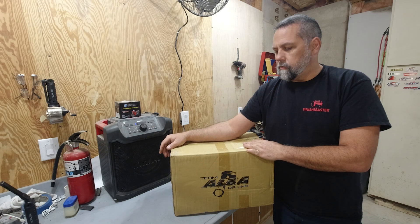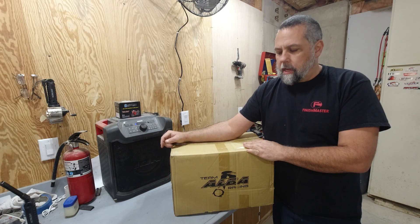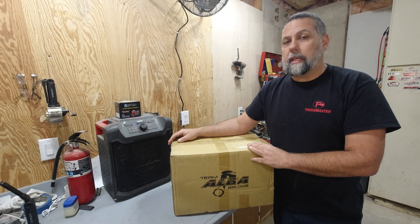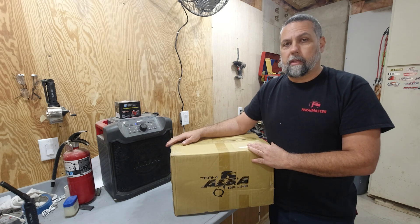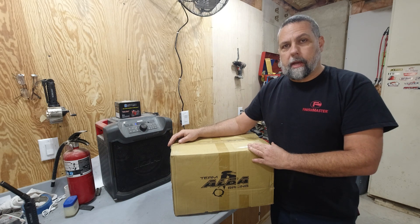Now I know all you guys have seen this a hundred times already — tons of videos out there. But for me, I'm going to go ahead and unbox this and enjoy it. I ended up going with the Team Alba Racing Silent But Deadly kit, and from what I've read, there's been a lot of good reviews on this particular kit. I'm going to give it a shot. Let's open it up and see what we got.